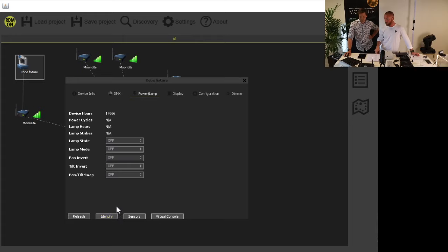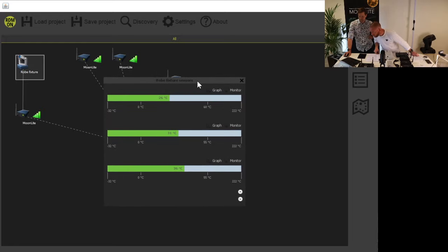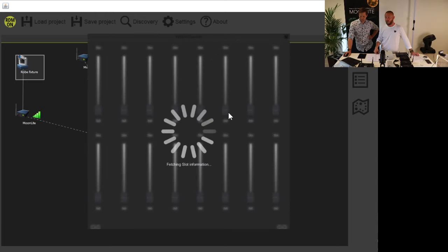Talking about RDM, we can start with sensors. Now you can see three different temperatures at different points in the fixture. And then we can go to a virtual console where we can do some testing to see that things are connected and working properly.